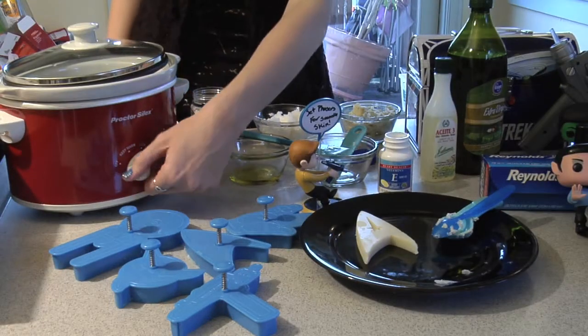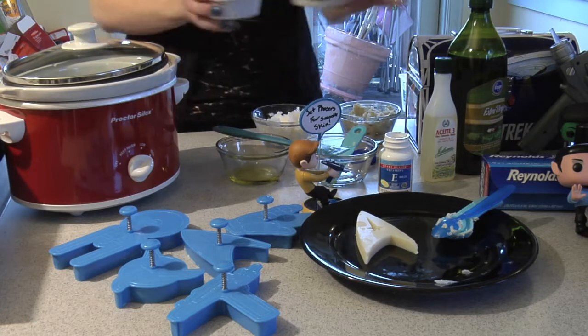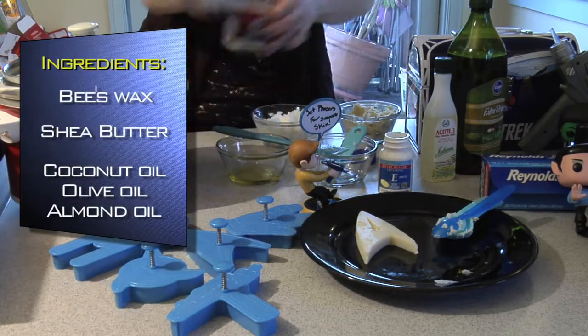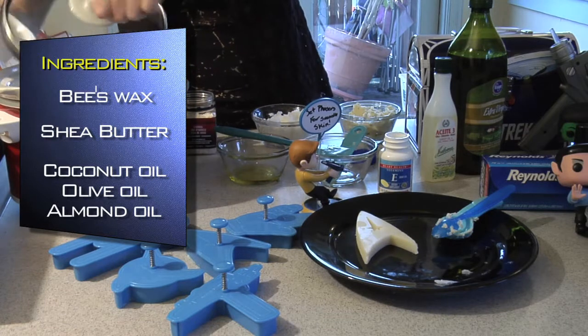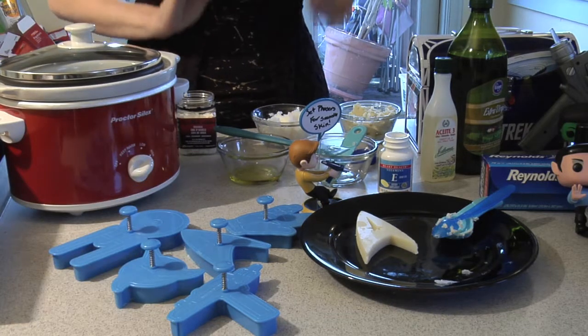The first step will be to put your crock pot on high. Go ahead and let your crock pot preheat while you get the rest of the ingredients together. Measure out your beeswax and pour it into the crock pot — we use beeswax chips because they're easier to melt. The beeswax takes the longest to melt, so just take a break and let those melt.